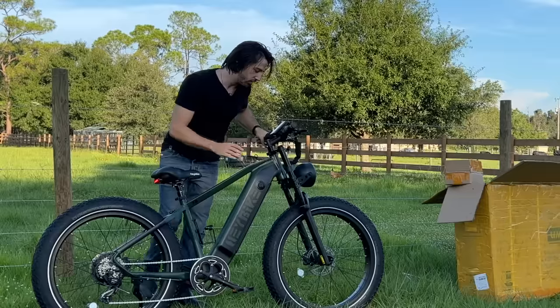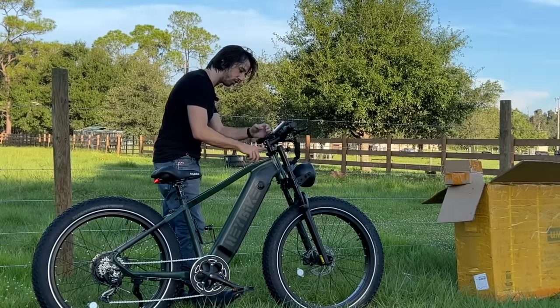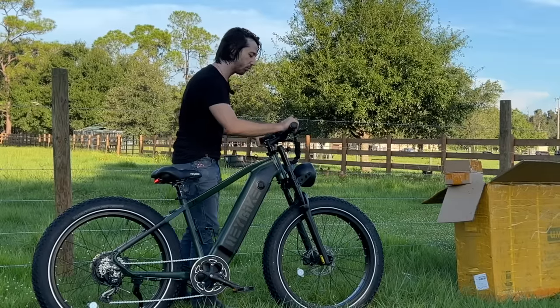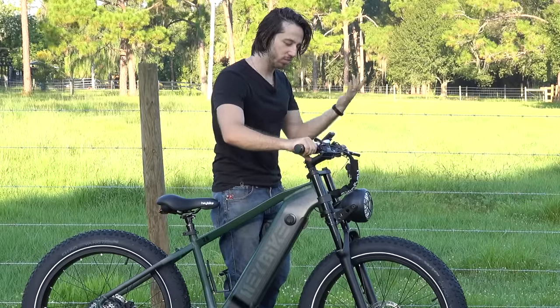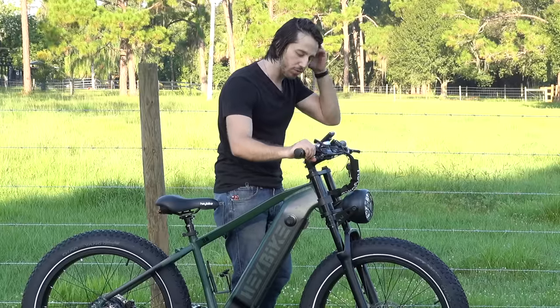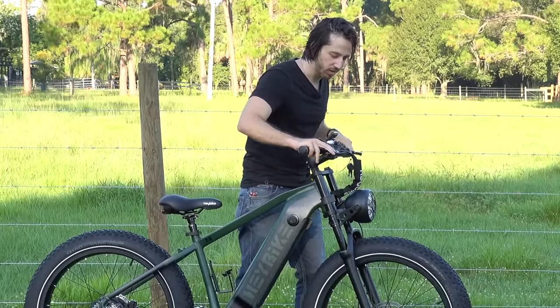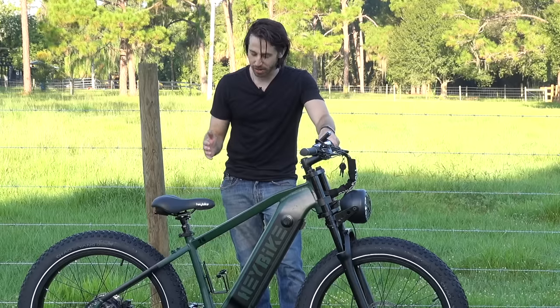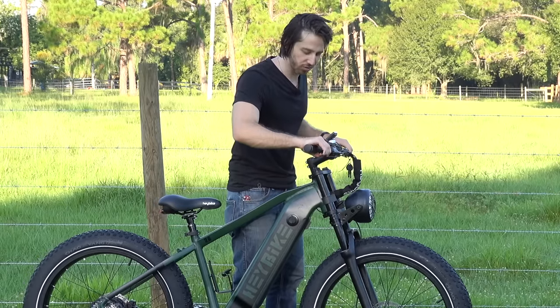On the dual crown fork here we've got compression adjustment and preload adjustment — pretty nice to have both of those. I'm not a huge fan of the thumb throttle here. It's becoming very common, but I've always been a half-twist fan myself, so I would have preferred to see a half-twist throttle. I definitely love the hydraulic disc brakes, especially on a big heavy bike like this where you're going fast — you want to be able to stop quickly and have those strong brakes to rely on.